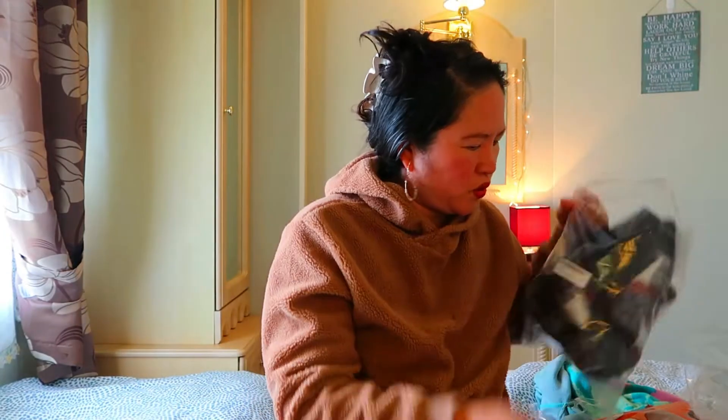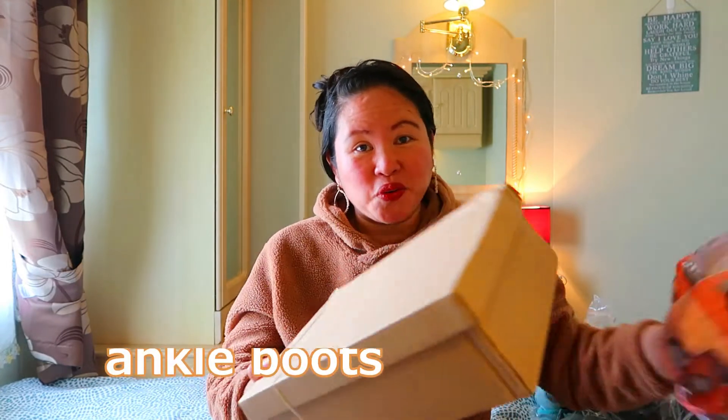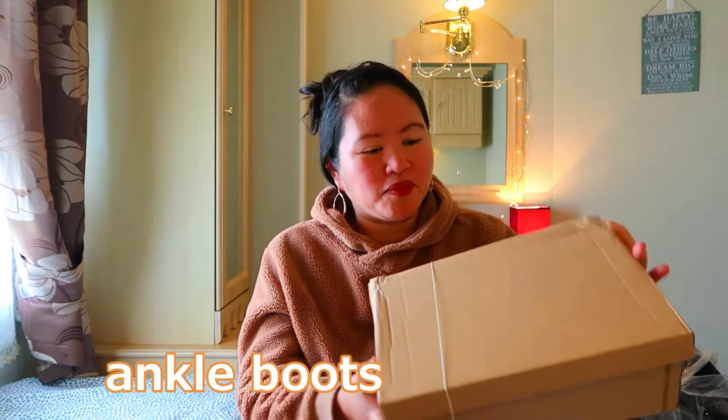Lagay natin dito — apat pala, lima pala na items guys: 1, 2, 3, 4, 5 items pala yung in order natin. So this is the last but not the least. Abangan mo na — shout out kay Lolita nasa Pilipinas, yung kapatid ko, yung sister ko. Ito na yung para sa'yo na in order ko — boots! Naka plus, naka rubber band yan guys.